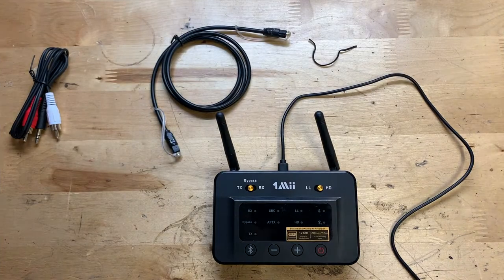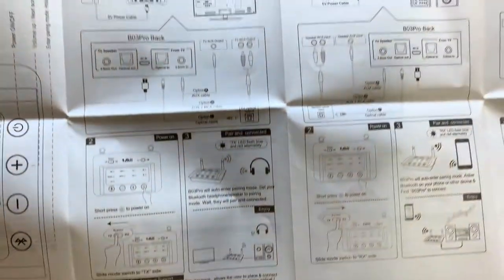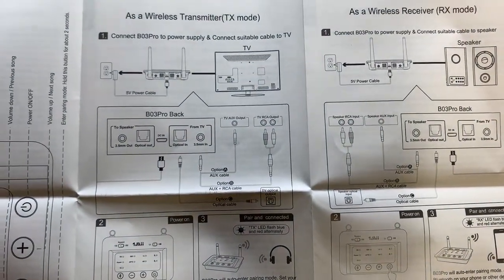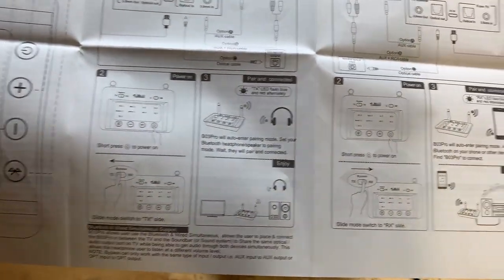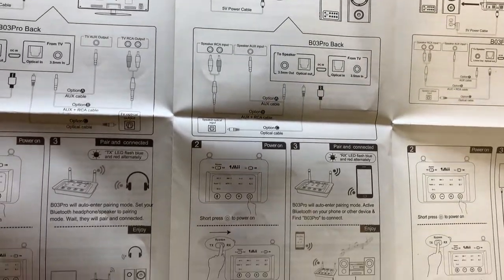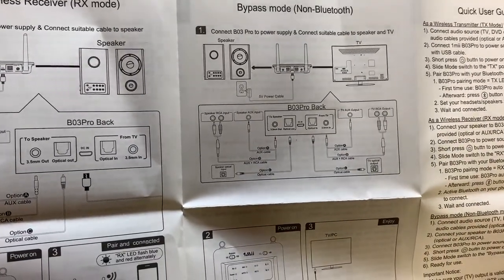In case you want to see the instructions, I have them right here — feel free to pause the video if you want to read up a bit more on this. Take a look at the screen to see how to use the device. And right here is the bypass mode I was talking about — you can see it's a complete wired connection.